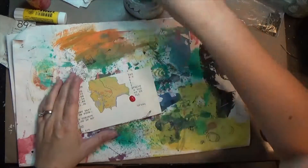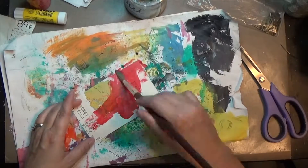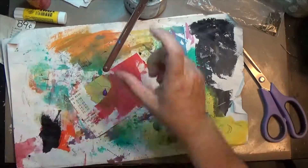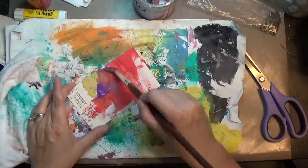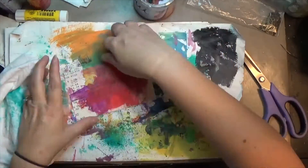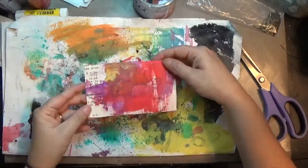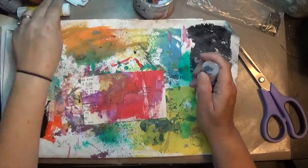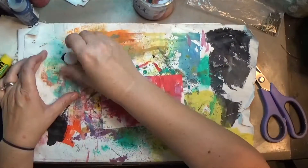From there I took just some red craft paint and a paintbrush and put that directly onto the card and smeared it around. Then I took some purple — I know those colors don't normally go together, but that was what was calling out to me. I wanted something bright and kind of unusual. Instead of drying it, I just smushed it down on my under paper, which I really seem to like doing.